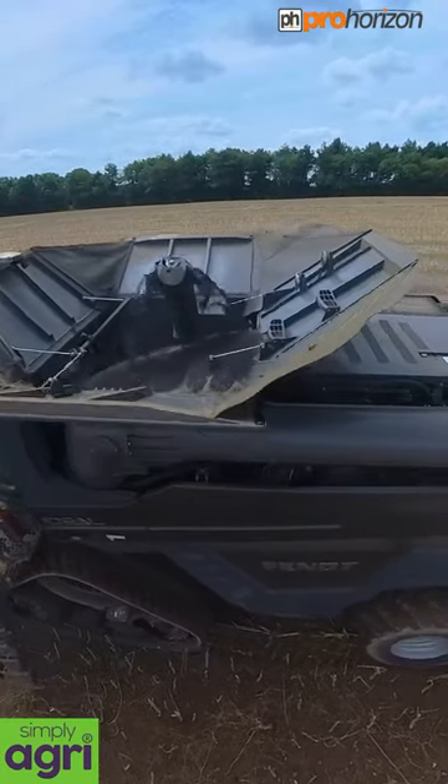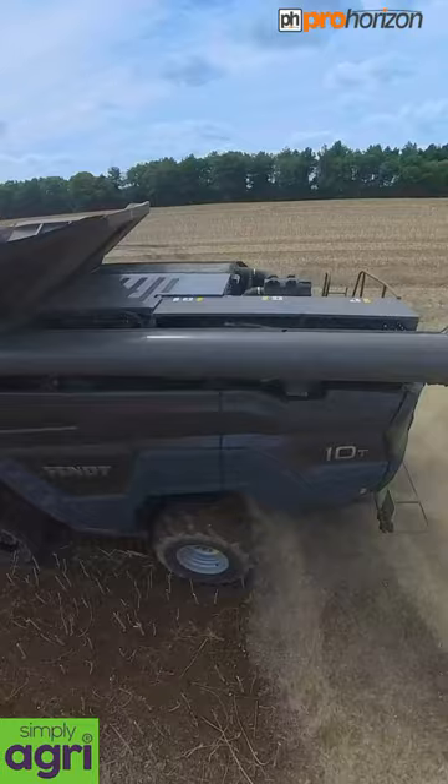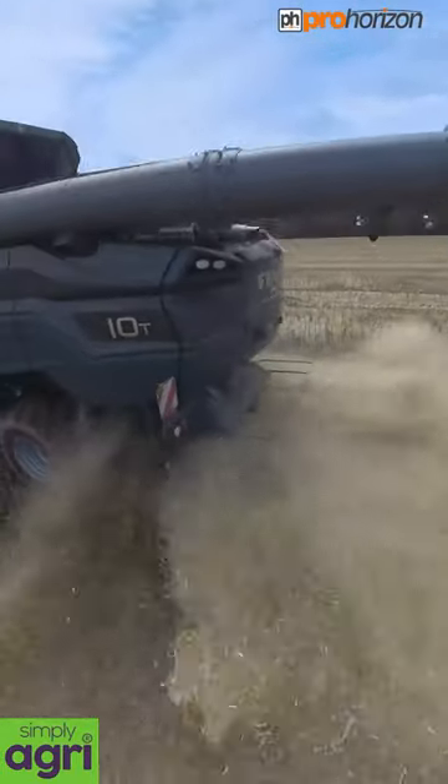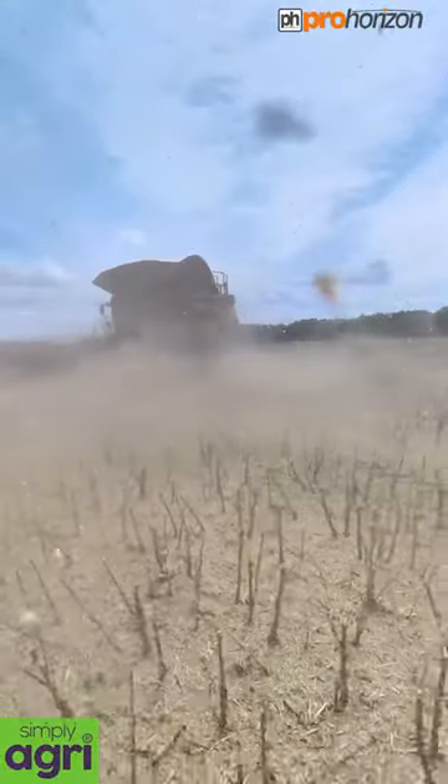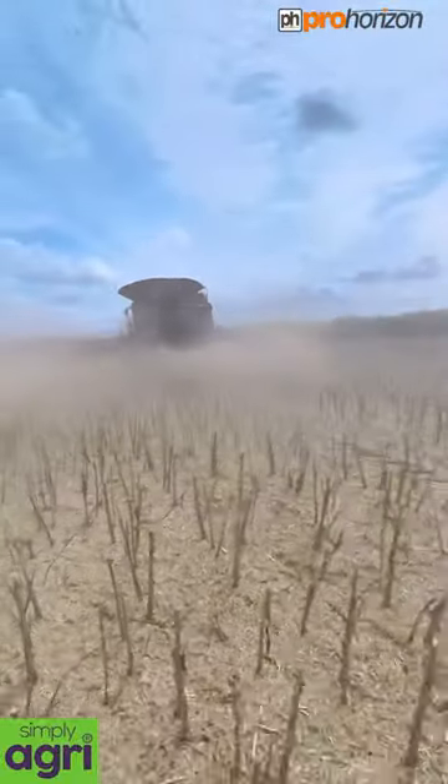The theory behind that is there are a lot less losses. You can also see the chaff spreader spreading material around, which will get worked back into the land.